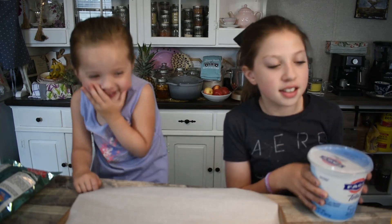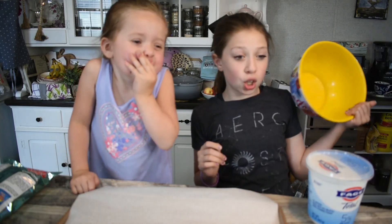Hi guys, welcome back to Homemade with Love! Today we're going to be making cotton candy dip and dots. What you will be needing is yogurt and a big bowl.